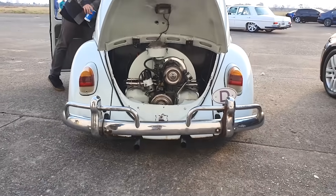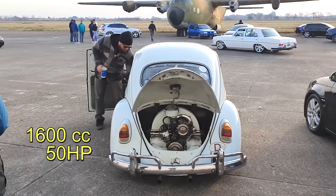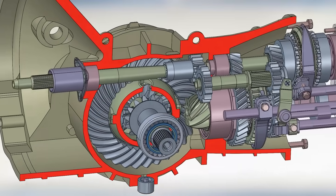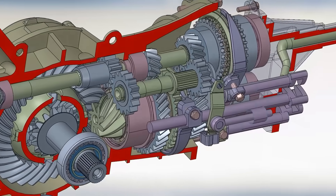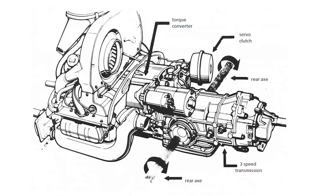As the years went by, cylinder capacity continued to increase and reached 1.6 liters, or 97 cubic inches, with 50 horsepower. The gearbox had four forward gears plus reverse, with helical gears. Over time, synchronizer rings were installed which improved shifting. Three-speed automatic transmission versions were also produced.